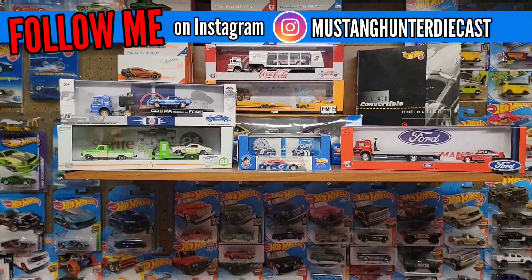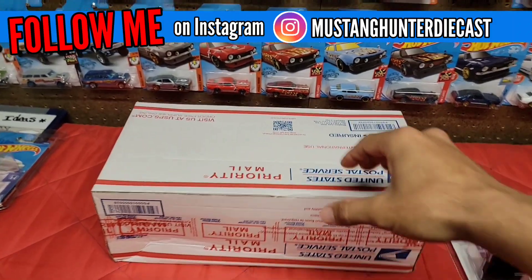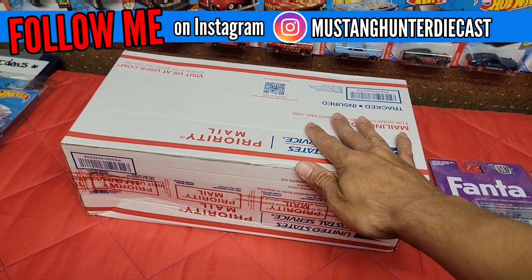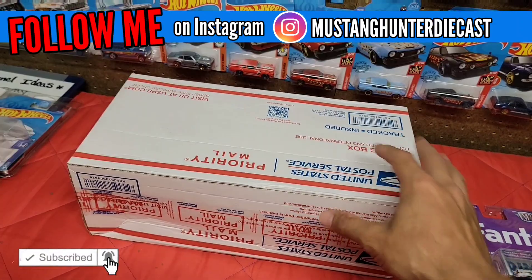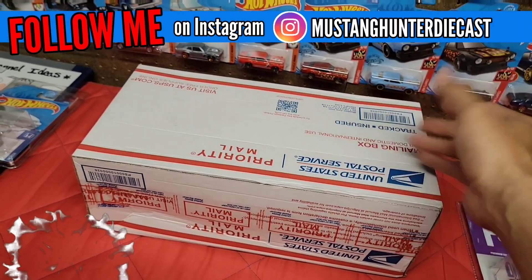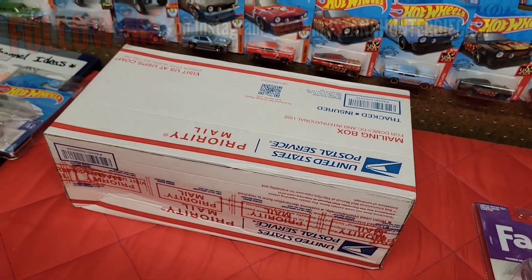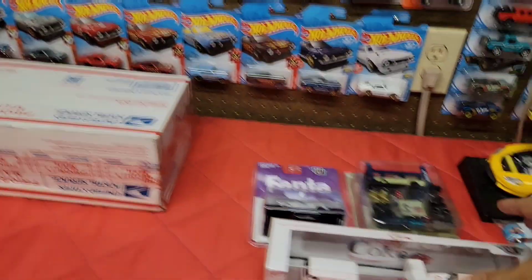What is up guys, in today's episode we have yet again another mail call video. This is from Dane Self — we were talking on Instagram and he wanted to send me these forecasts. I can't wait to open this up because I needed these in my collection. It's a really big box but it should only be the forecast that me and him were talking about, and he wanted to send it to me.